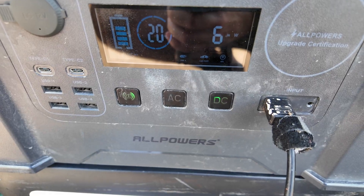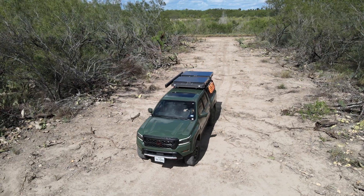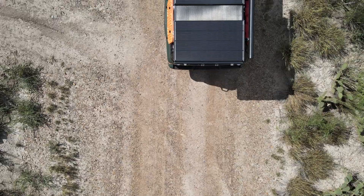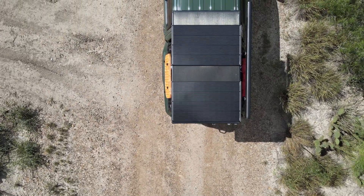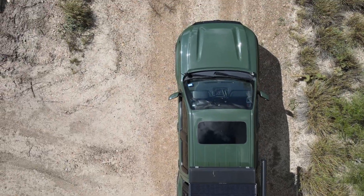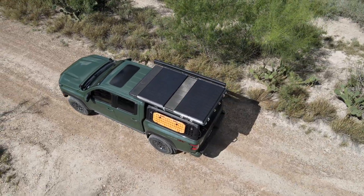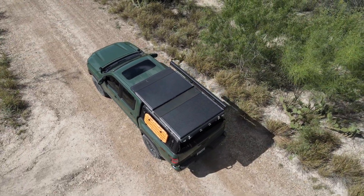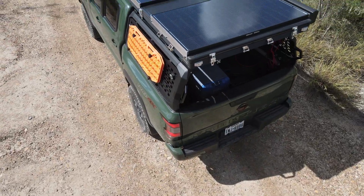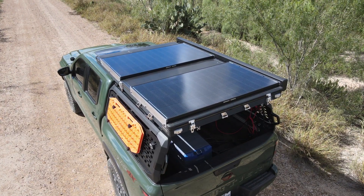The Renergy Shadow Flux 200-watt panel is built for campers, overlanders, and off-grid travelers who need reliable power even when conditions aren't ideal. Between the anti-shading performance, 25% conversion efficiency, 16 bus bar durability, IP67 waterproofing, and Renergy's 25-year performance guarantee, this panel is more than just a power source — it's peace of mind on the trail. It's not the cheapest 200-watt panel out there, but if you're tired of losing power every time your panel catches a shadow, the Shadow Flux is a very smart investment.